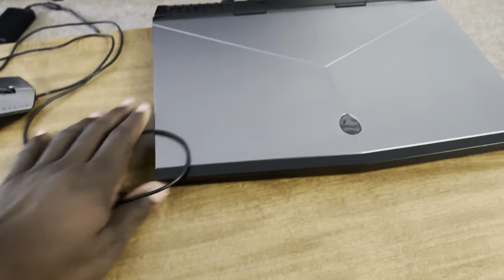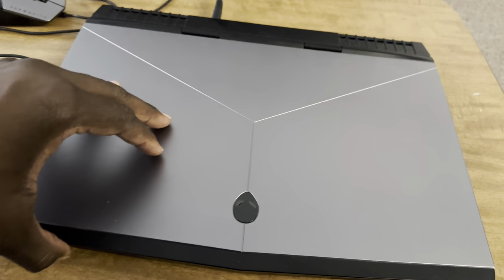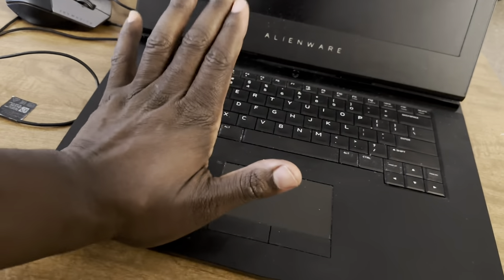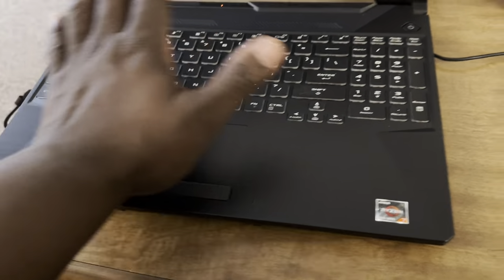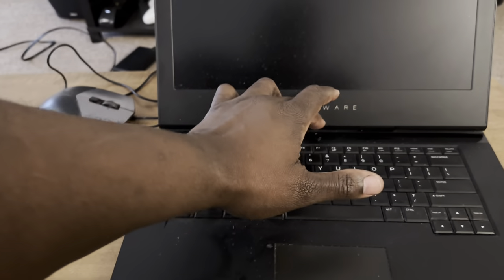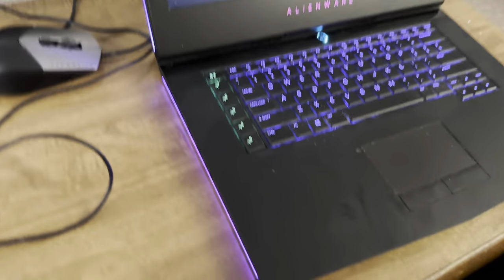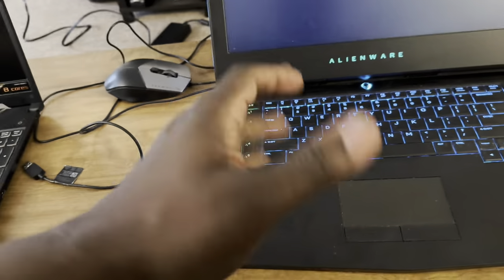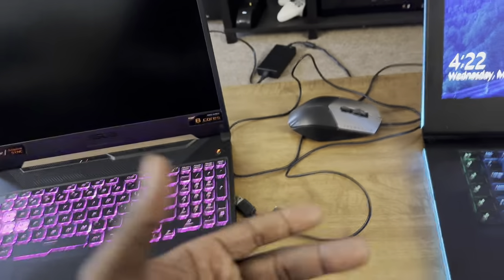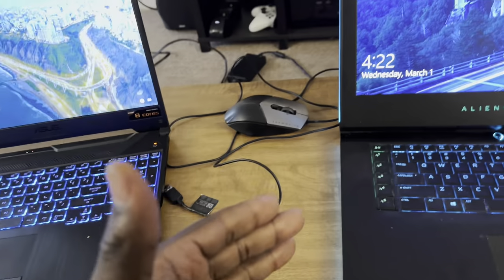This is my older Alienware — a 15-inch screen, though the thing is gigantic, built like a battleship. It has a Core i7 with a GeForce 1060. I've played Crysis, Crysis 2, and Crysis Warhead on it and made it through all three games. If this older, less powerful laptop can run it, I know the newer Asus can too — Crysis was a two-core game that just needed two cores running very fast, which is why people still use it as a benchmark.